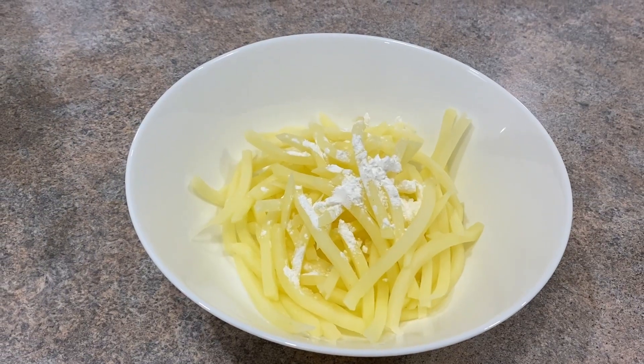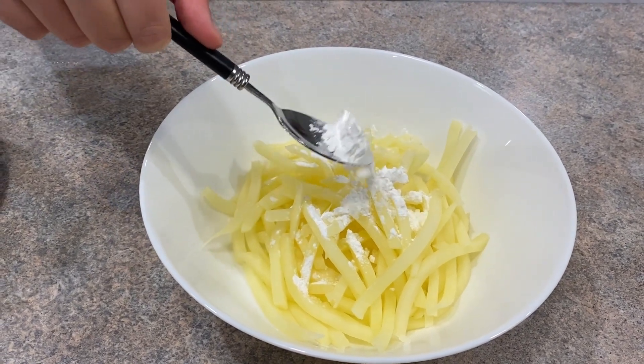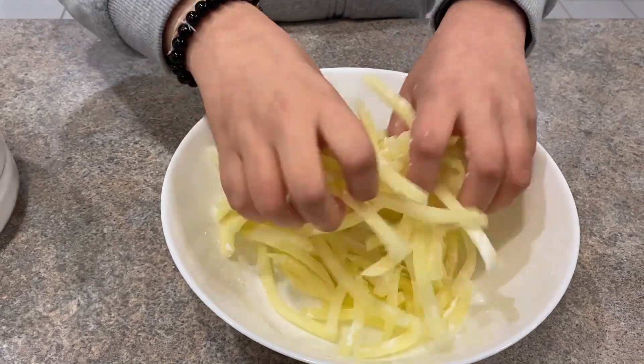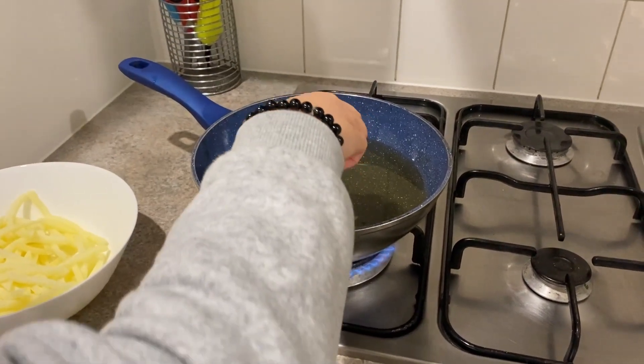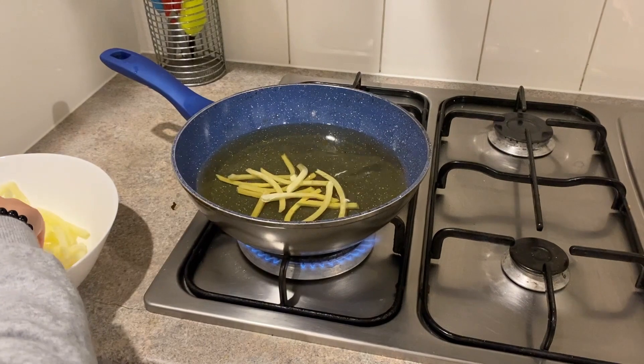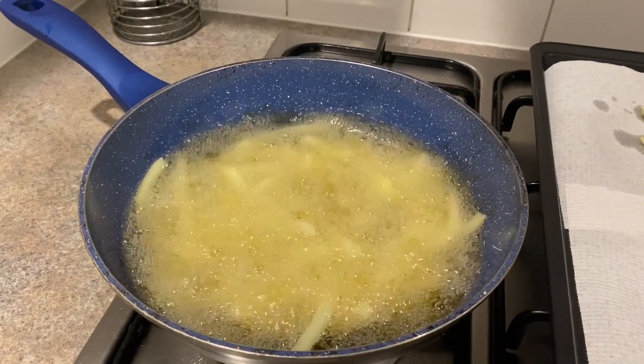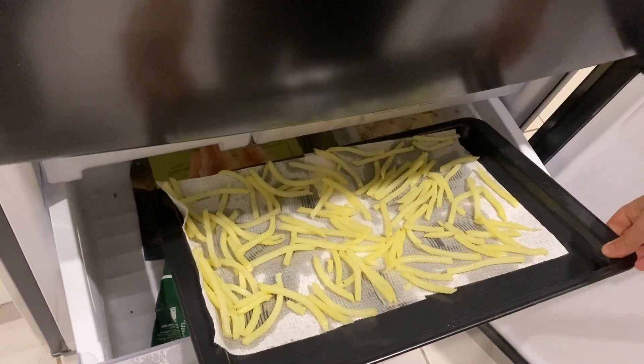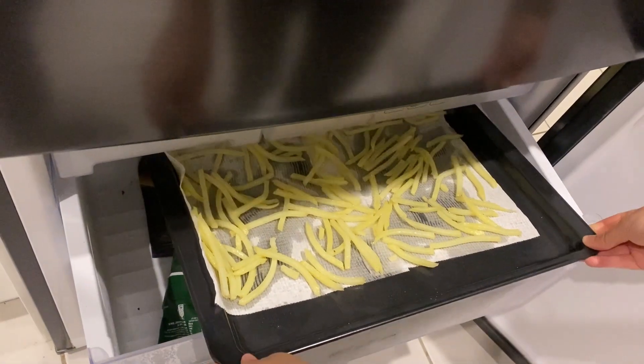Once the fries are dry, add a little bit of cornstarch to make them crunchy, then fry them for some time. Now put them in the freezer for about 15 to 20 minutes.